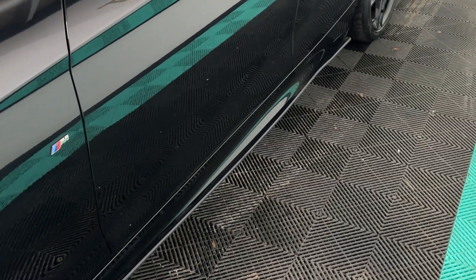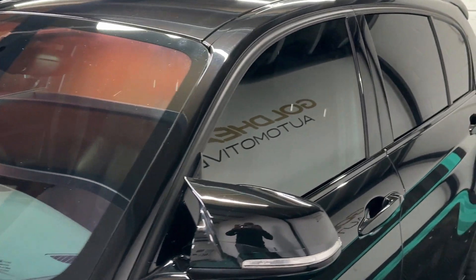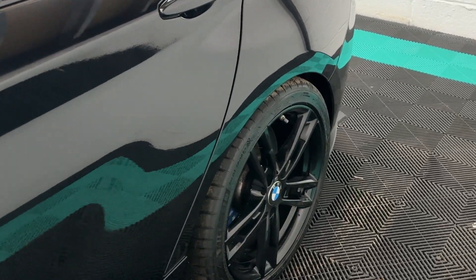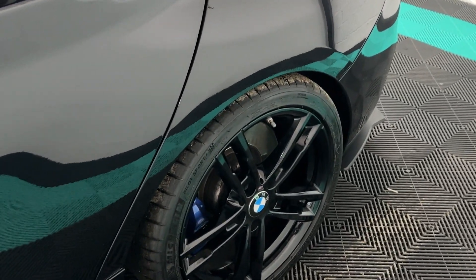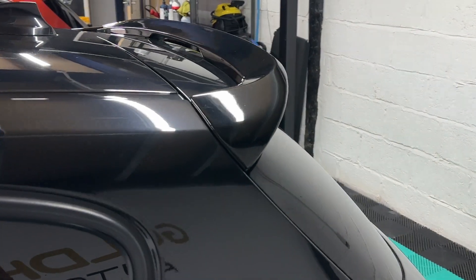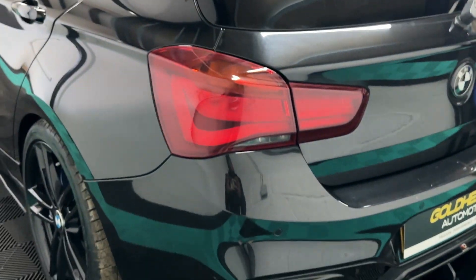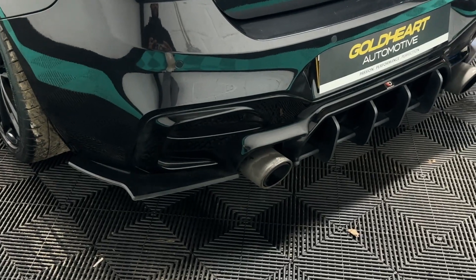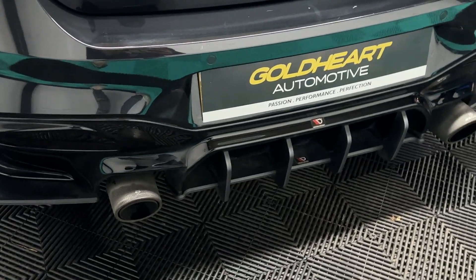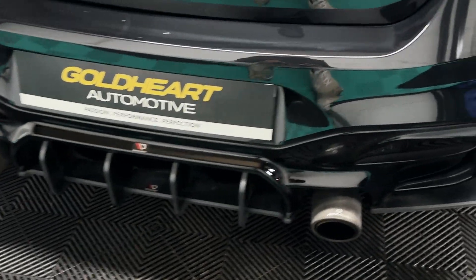You also have gloss black side skirts and gloss black wing mirror caps — the M4 style wing mirror caps. You also have spacers and lowering springs; I believe it's got the Motex stance setup. To the rear you have the Auto ID rear spoiler and a Remus back box, which sounds really good — at the end of the video I'll start the car so you can hear how it sounds. There's also a really nice Maxton Design rear diffuser which looks really mean.